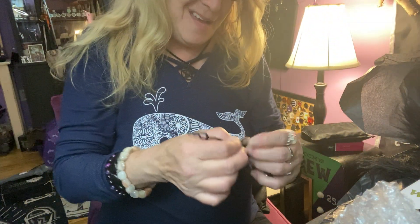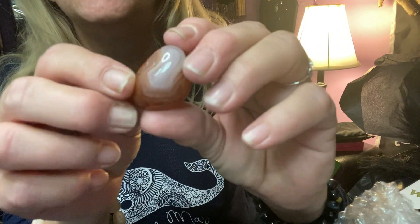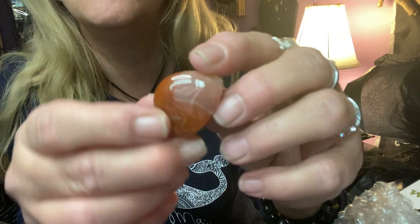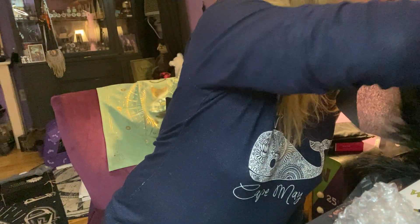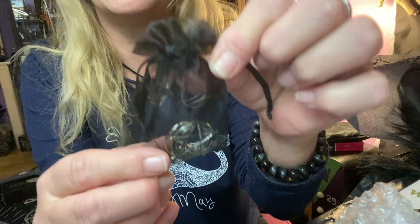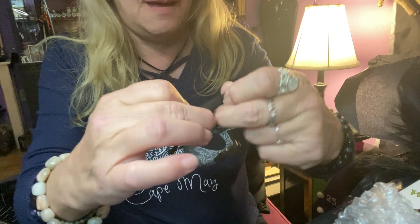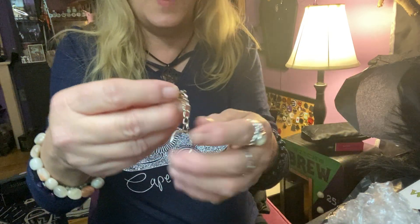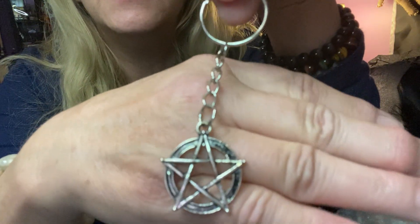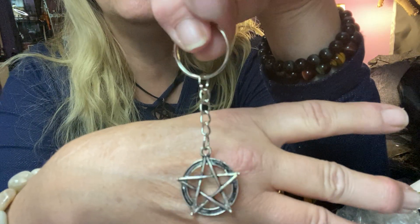We also have this black bag here with a crystal in it. Offhand I really don't know what it is — some kind of quartz I'm guessing, or maybe an agate. I'll find out at the end when I read the card. We also got another little black sachet, and inside we have a silver pentacle keychain — that's cute.